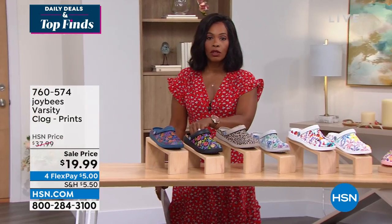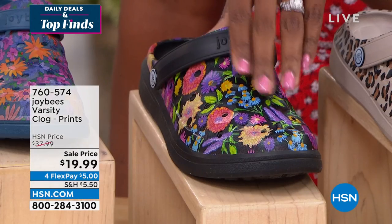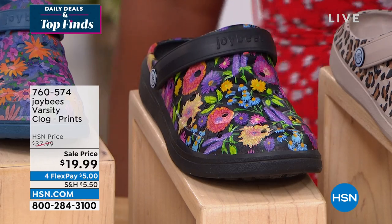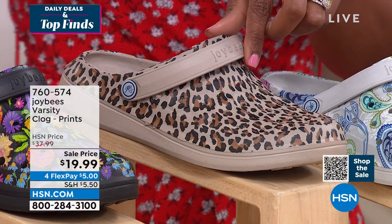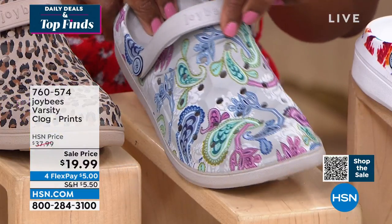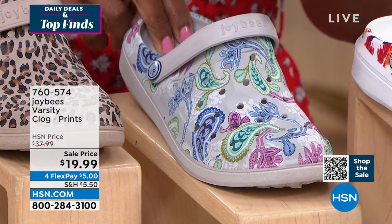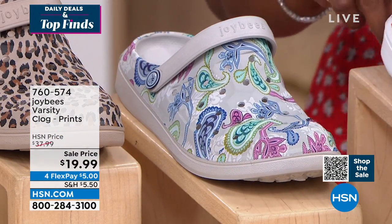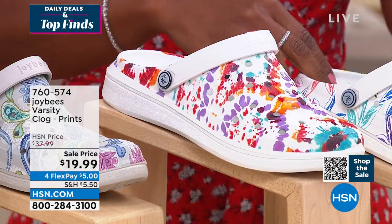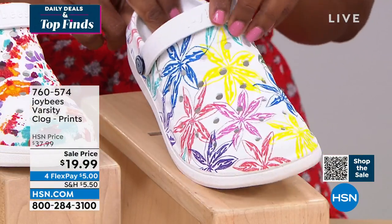This one is the black floral. We only have about 120 of these in black. We also have them in taupe leopard — we know how much we love leopard here at HSN. This is light gray paisley, which is pretty cool and very different looking. We have tie-dye white. These are all good. This is the white flashy floral.